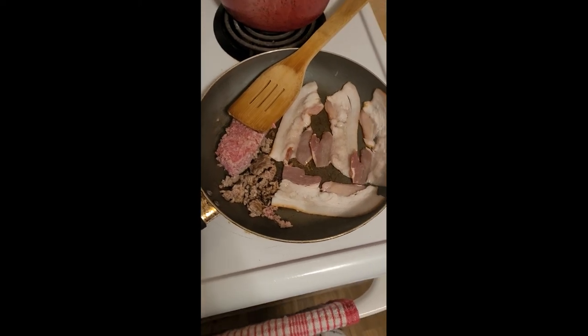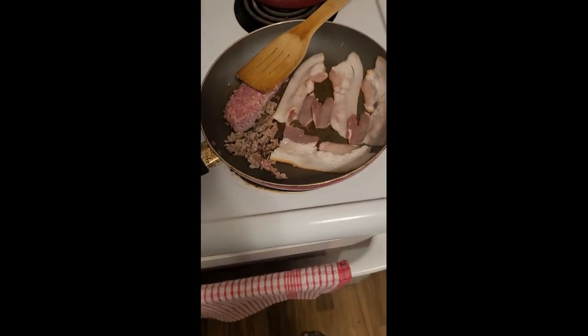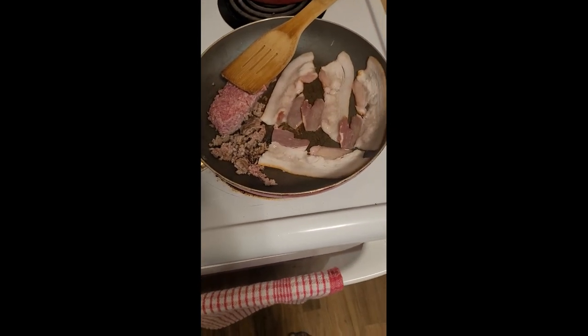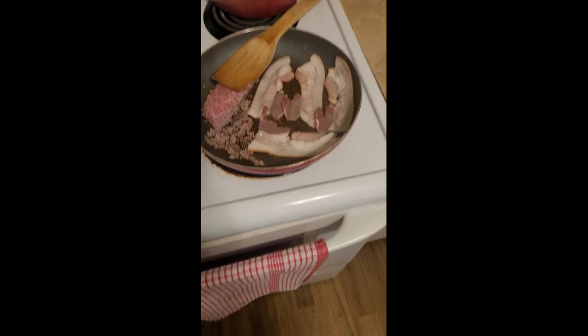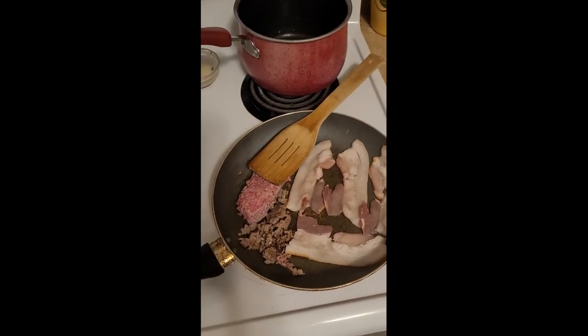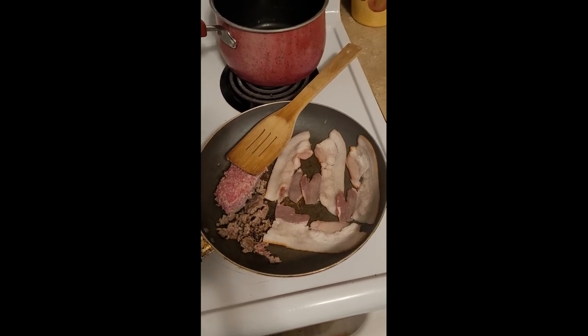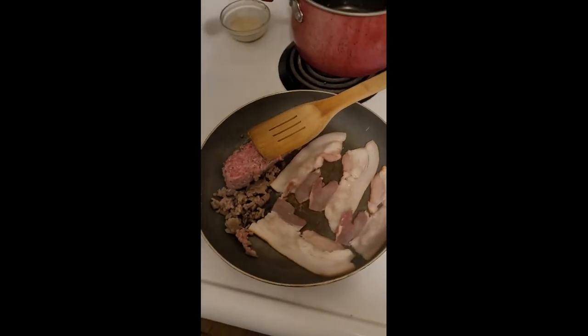We got some bacon cheeseburger wraps coming up, folks. Just cooking up some ground beef and some bacon. Getting some of that bacon fat in with the beef and a little bit of extra virgin olive oil in there as well. We're going to later season it with a little bit of salt and a bit of pepper as well, and that's it.